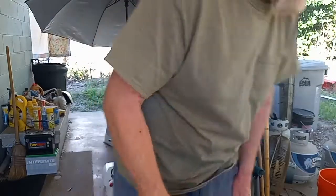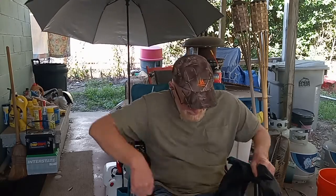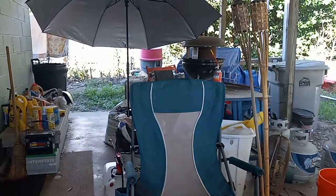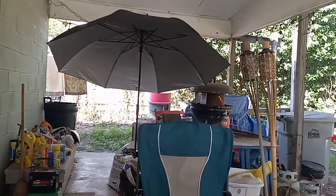I'll sit down here and sit high this thing. Once again, that was from Walmart, $9.97. Alright, back at you.